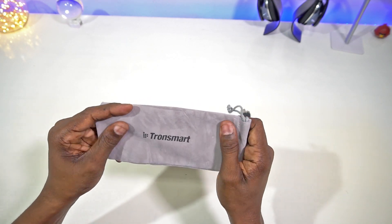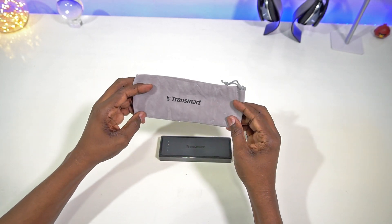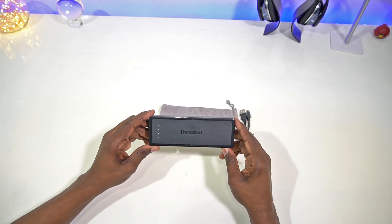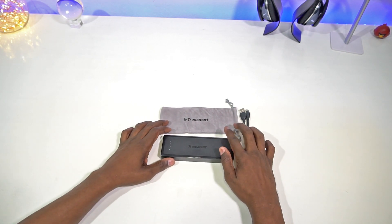You've got the USB Type-C and regular USB ports, plus a nice little carrying pouch that has a microfiber feeling on the material. That's your Tronsmrt 10,400 milliamp power charging brick.